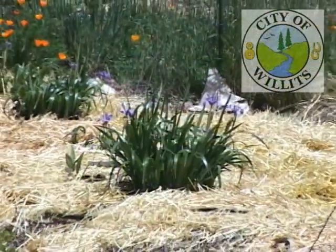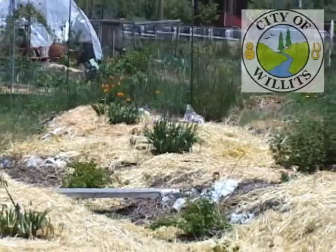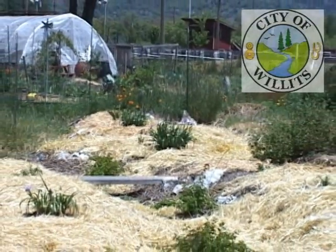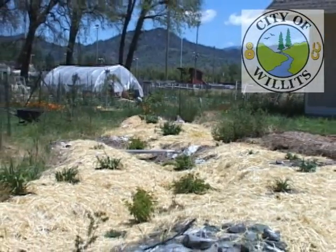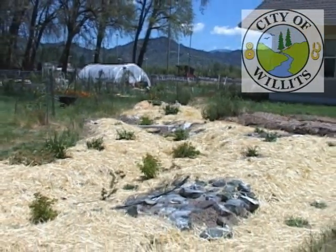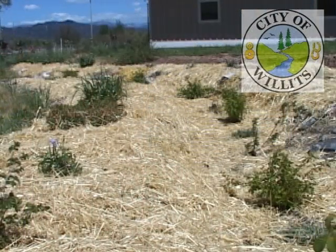A bioswale is a term used for a ditch that's dug on contour of a hill where the dirt is piled on the downhill side of the ditch. This provides a spot for rainwater to collect and then be transferred around the property. We've got a very large building that was draining all of its water directly into the garden. Since putting in the bioswales, we've been able to redirect that water outside the garden to water some fruit trees, native water-wise plants, vegetables, and food for the community. Because of that, the garden didn't flood as badly as it would have without the bioswales.